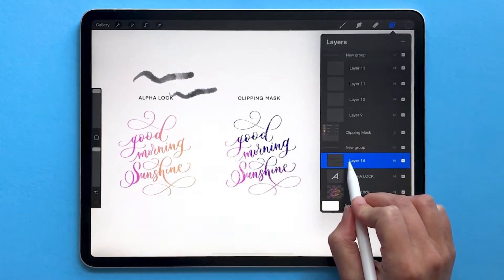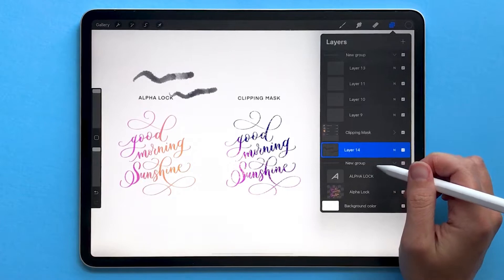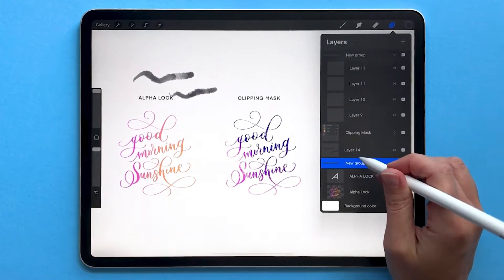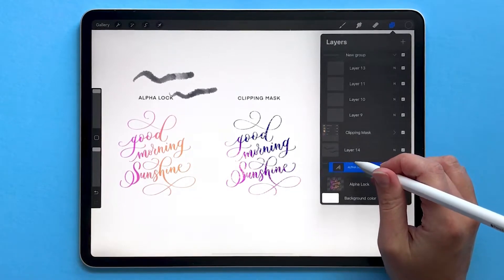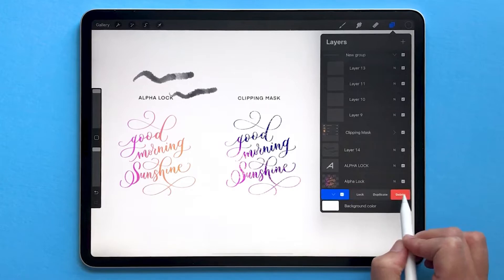You can remove a layer from a group by dragging it out of the group. Unfortunately there's no way to ungroup, so if you have a group with multiple layers in it and you want to ungroup them, you simply have to drag all of them out of your group and then you can delete the empty group.